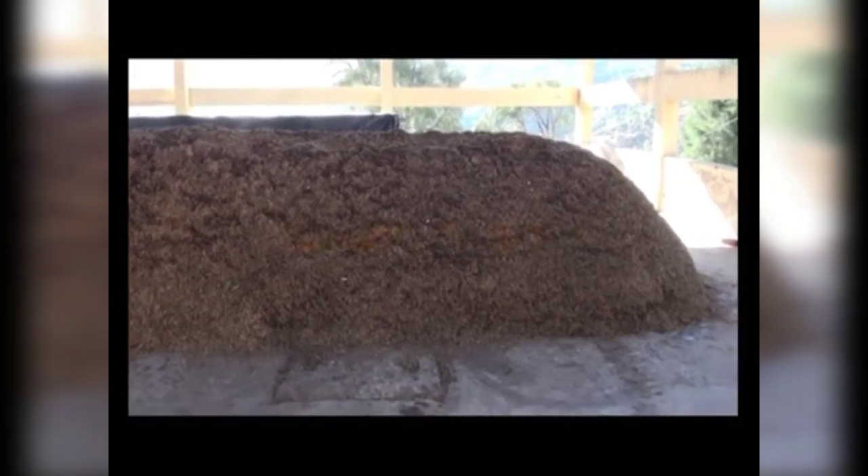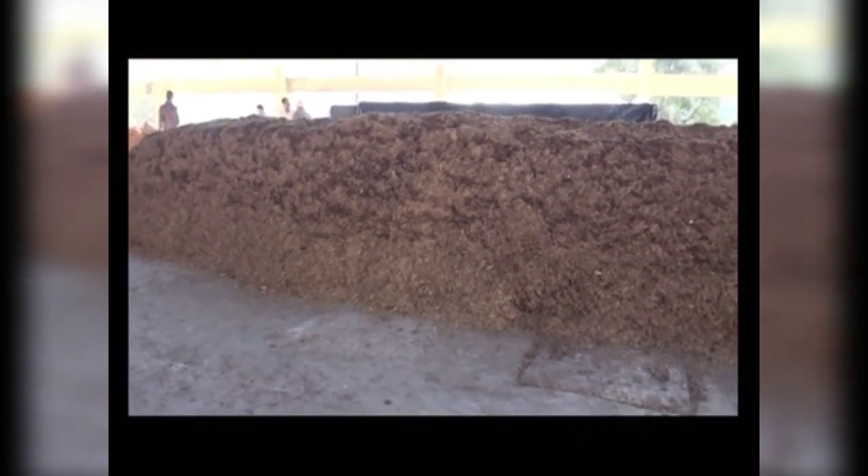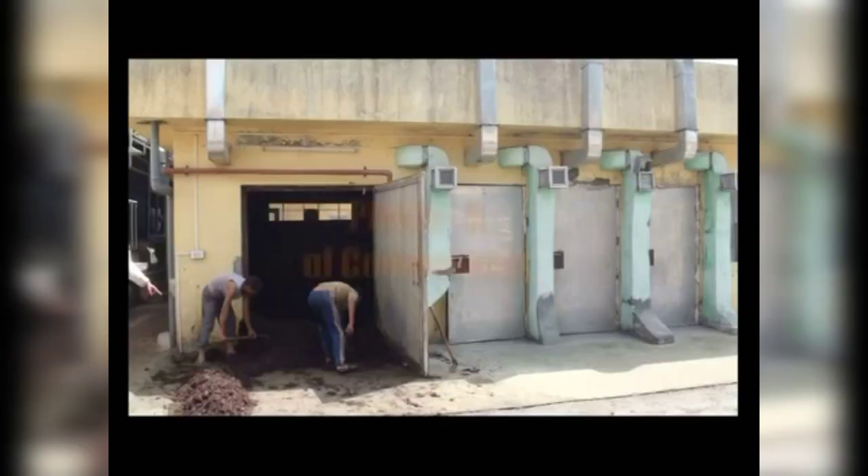Temperature of the pile may range between 70 to 80 degrees Celsius. On the 8th till 10th day, the compost is ready for pasteurization in a bulk chamber. This marks the end of Phase 1.